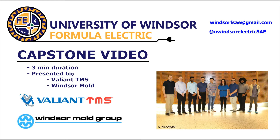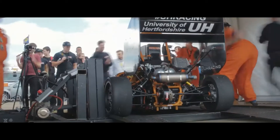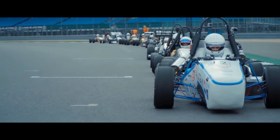Hello. We are the Formula SAE Electric Capstone Team, a group of fourth-year mechanical engineering students. Our project was to build a vehicle compliant with the 2020 Formula SAE Electric Vehicle Competition Rules, where students from different universities across the world compete together with their own electric vehicle, built and designed by the students themselves.